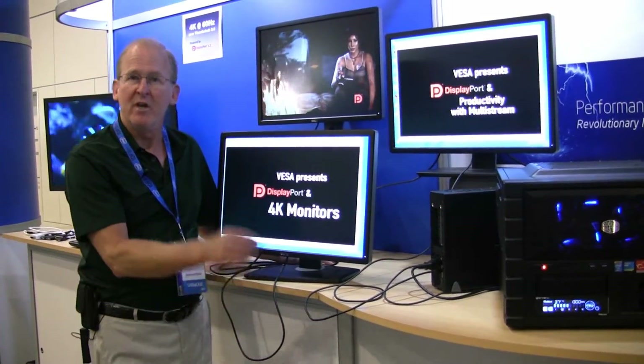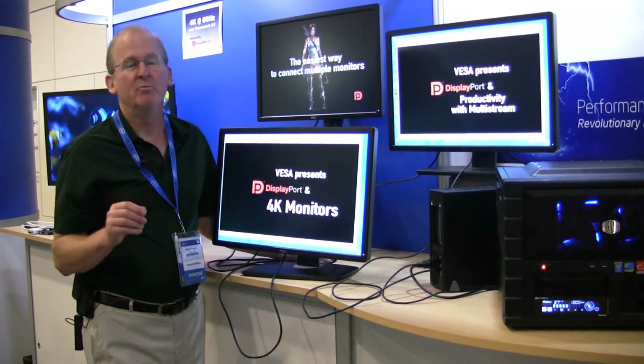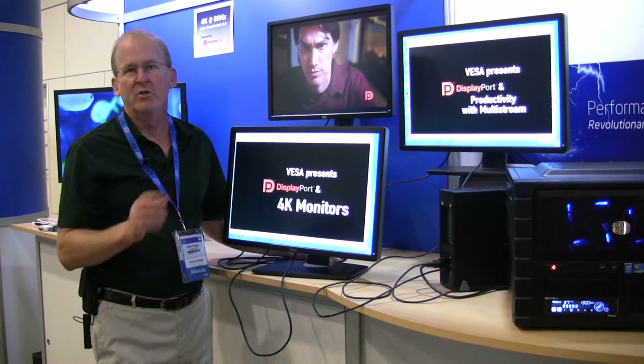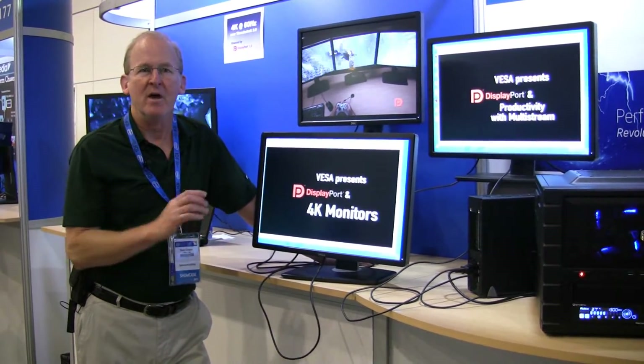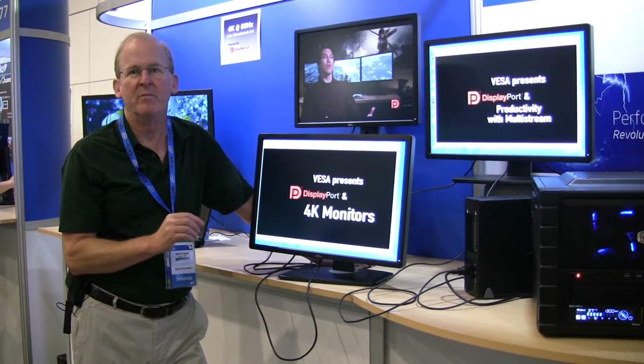This DisplayPort connection is daisy-chained from one monitor to the next to the next. Each monitor can pick out its data packets and pass the rest on. So the combination of Haswell processor and Thunderbolt 2 silicon enables the cool new features in DisplayPort of multi-stream and high bandwidth.